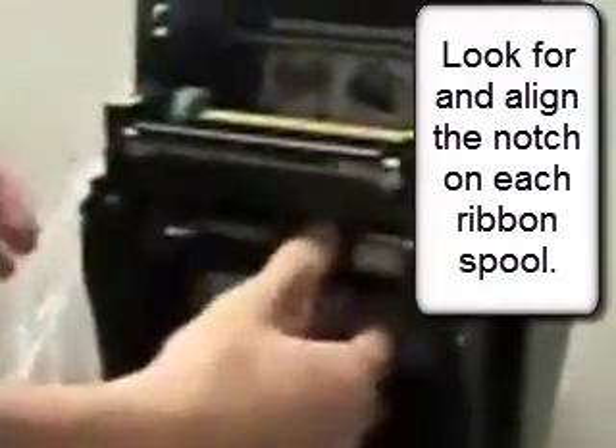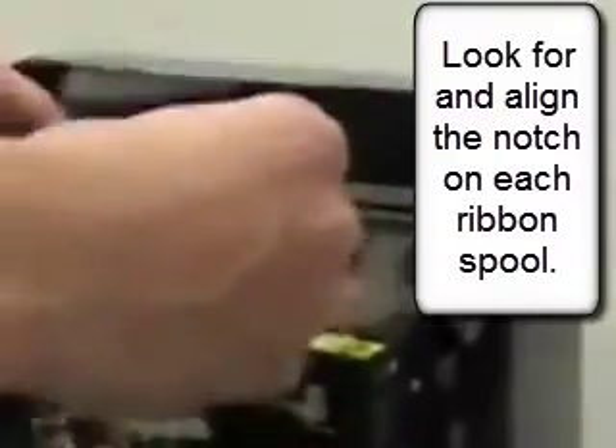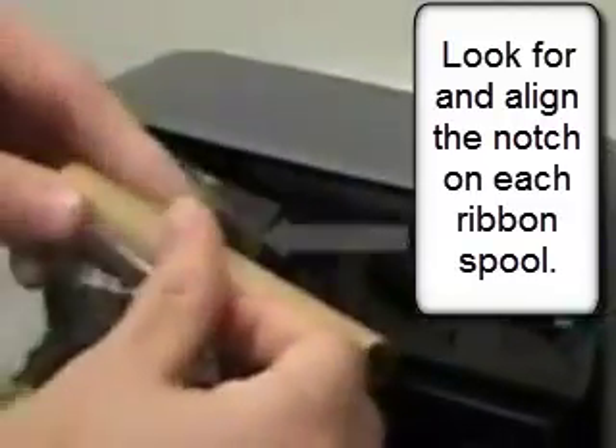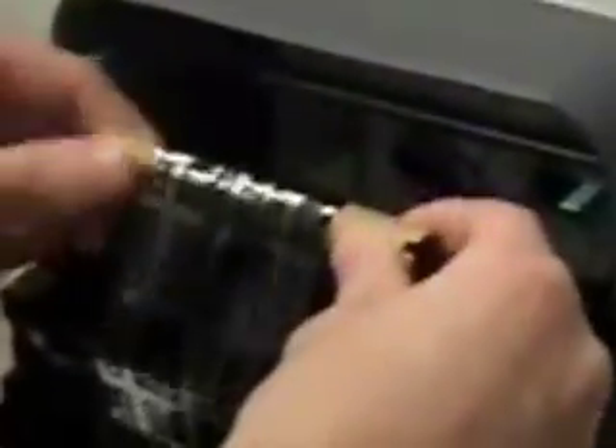Underneath you'll see another couple of guides, and this is where the ribbon gets inserted. It rolls over the carriage, and then the sticky end is attached to the cardboard tube. And then you roll it.